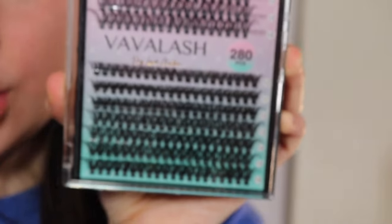They last around a week, which is still really good. I know most lash extensions last around a month, but these are so easy to put on — the time it takes is less than the time it would take you to go to a lash appointment. These ones are a little more full volume, and these are not as full volume.